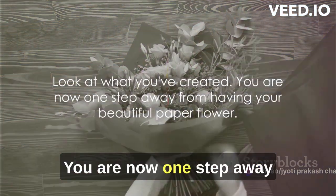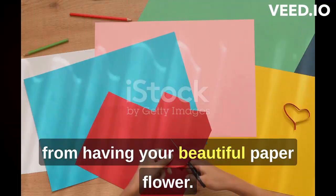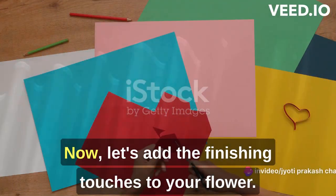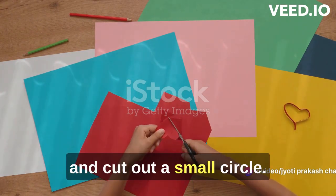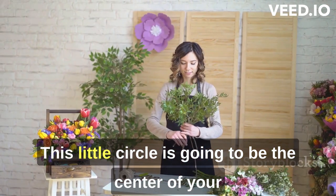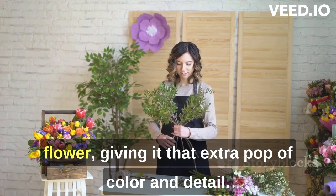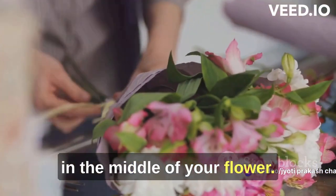Look at what you've created. You are now one step away from having your beautiful paper flower. Congratulations on making it this far. Now, let's add the finishing touches. Take a different colored piece of paper and cut out a small circle. This little circle is going to be the center of your flower, giving it that extra pop of color and detail. Go ahead and stick it right in the middle of your flower.